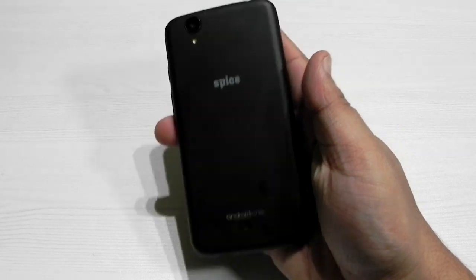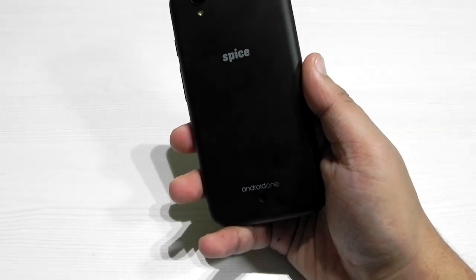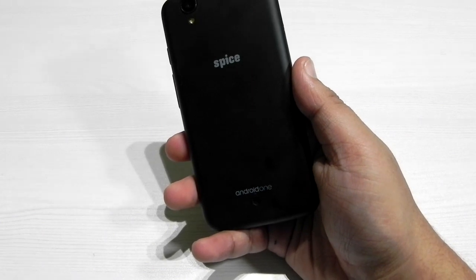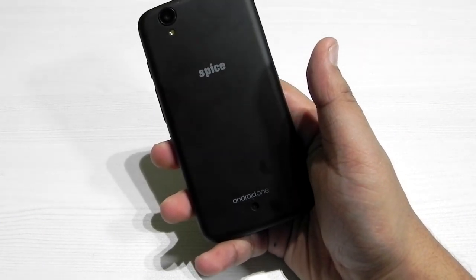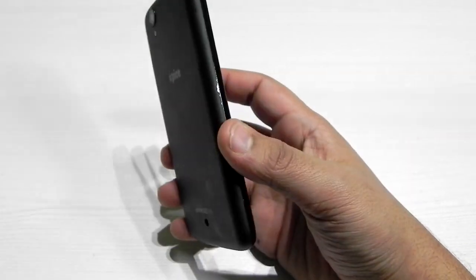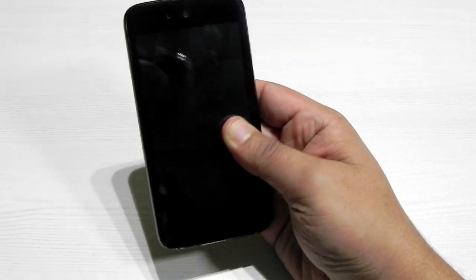Thank you guys for watching. This was Sharim from 247 Techie showing you the CM13 ROM for Android One devices. I'll be leaving all the links in the description, so do check them out. Please subscribe to our channel using that red subscription button — I really hope to see you in my next video. Till then, see ya!